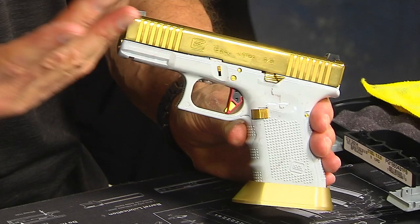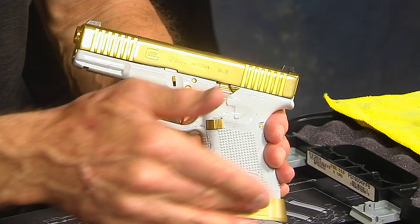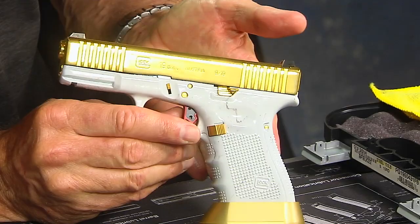This titanium nitride finish will not wear off with use and handling — it will really stay there for a while. And it looks pretty cool too. Gold, of course, is beautiful. So this is a gold theme. We did all the extended controls in gold.